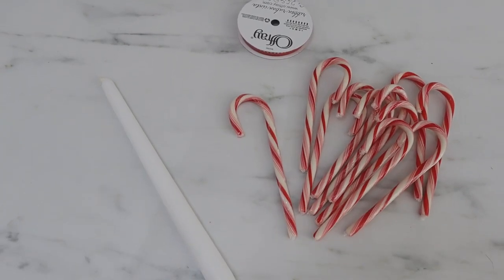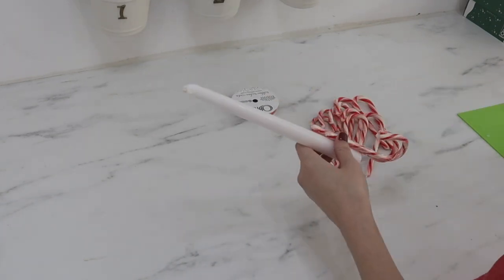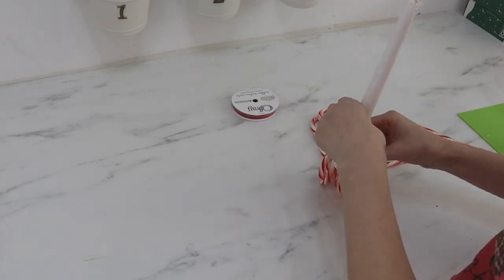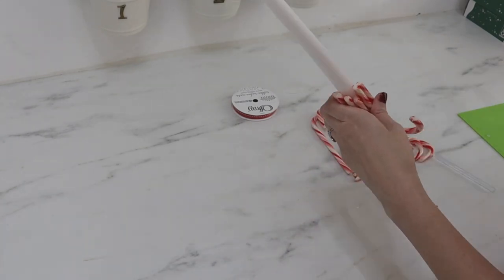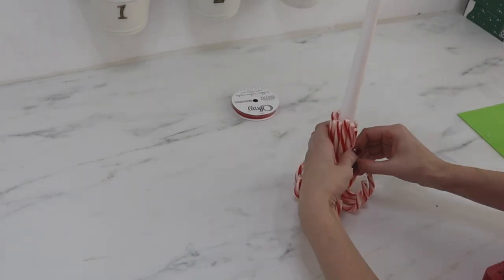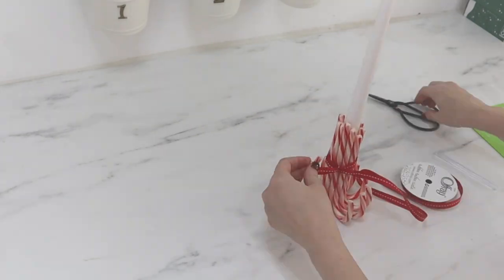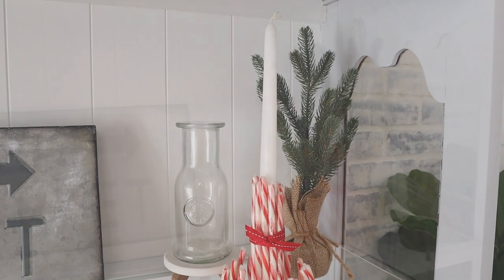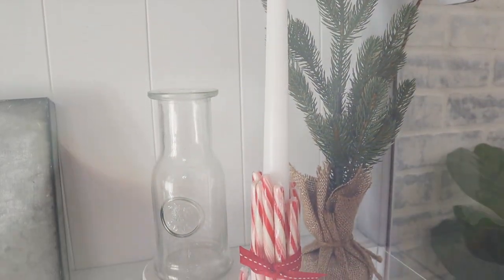Up next is a candy cane candle holder. All I'm doing here is hot gluing candy canes upside down onto the bottom of a taper candle — you can find these at Dollar Tree and Walmart. Make sure you lay it on your countertop to ensure the candle sits up straight as you glue the candy canes around. I also added some ribbon all the way around and tied a knot to keep it secure. It's so cute for the holidays on a table or in an entry.